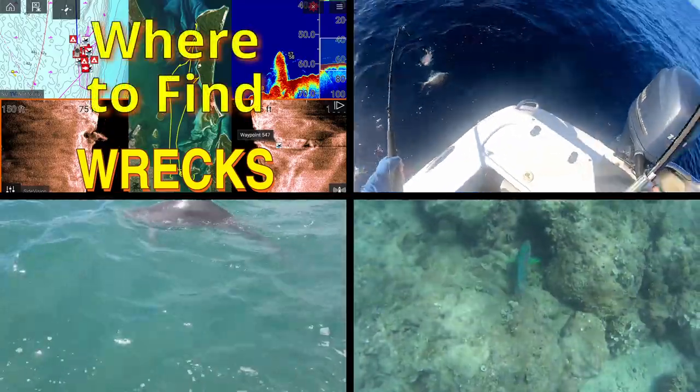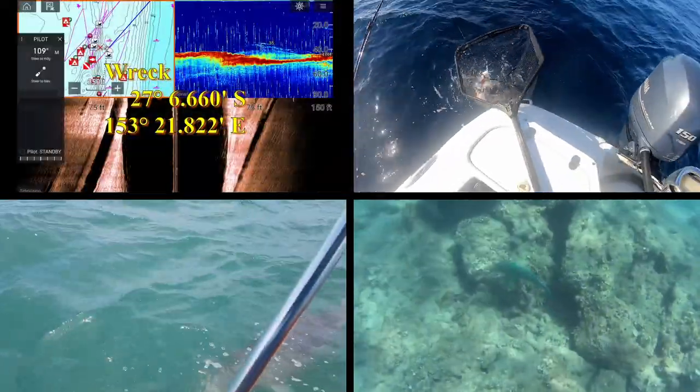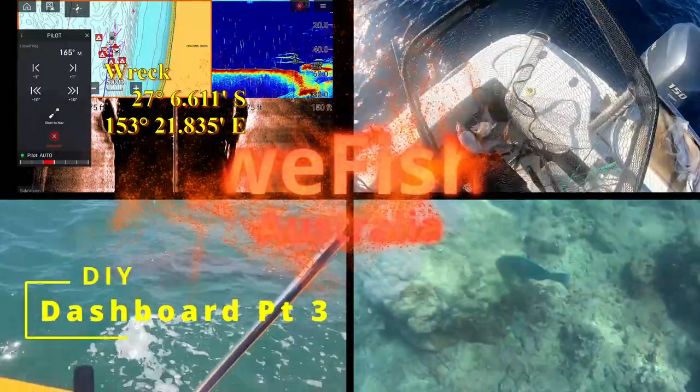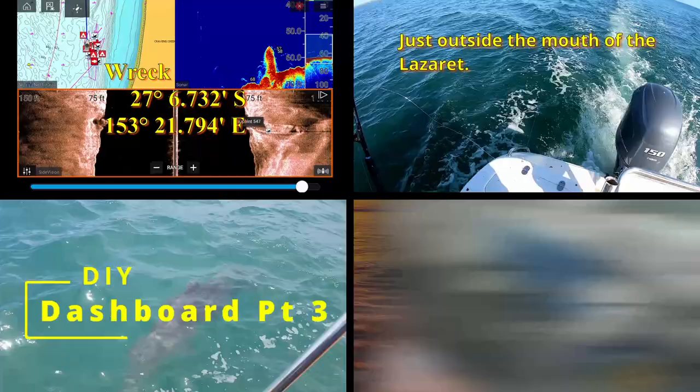Welcome to the third and final episode of my dashboard rebuild. I know it looks like this was a huge project and took a long time. It took 26 days for me to complete it, but it's not really that big a job. Some days I only did an hour's work on it, sometimes even less.